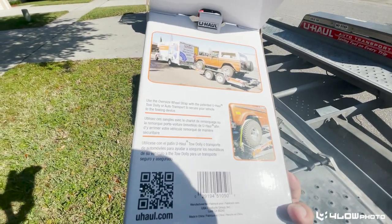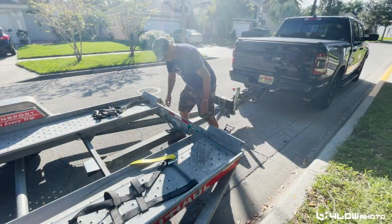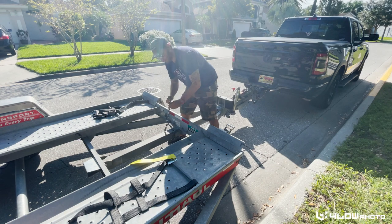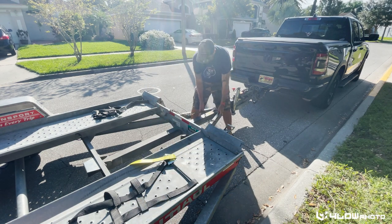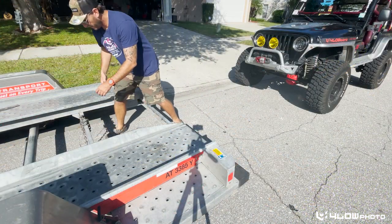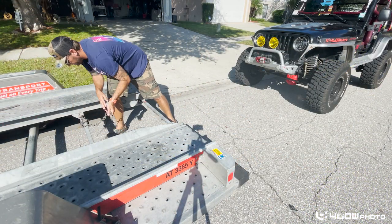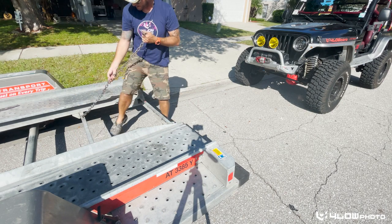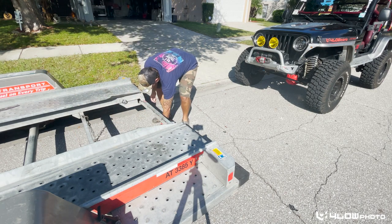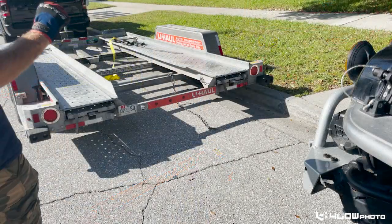They're showing right on there what you do with them. U-Haul gives you a safety chain to hook to your frame, so we're going to go ahead and get that out of the way. Just lay that up here, and another one in the rear here just to be safe.